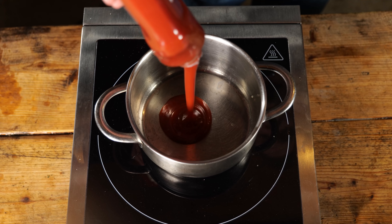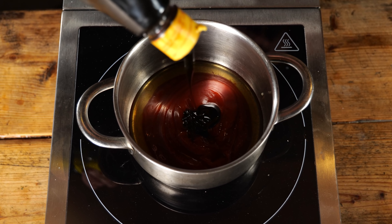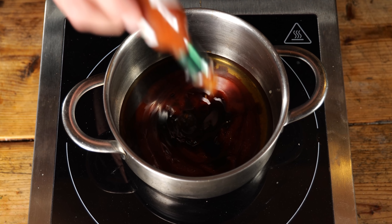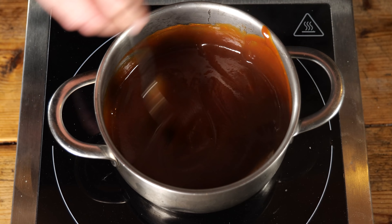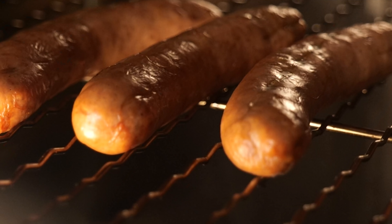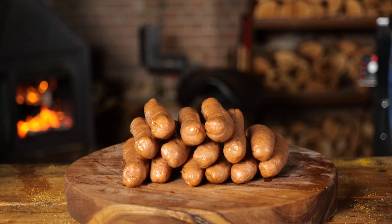For the barbecue sauce: half a cup of ketchup, a quarter cup of whiskey, one tablespoon of kecap manis (sweet soy sauce), one tablespoon of Worcestershire sauce, one teaspoon of Tabasco, and half a tablespoon of yellow mustard. Heat that up, give it a good stir, and it should look like this. The sausages have the real barbecue sausage look — they look really tasty.